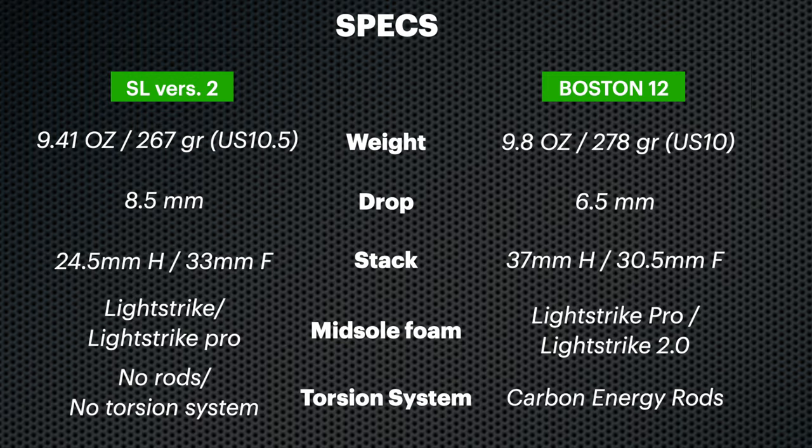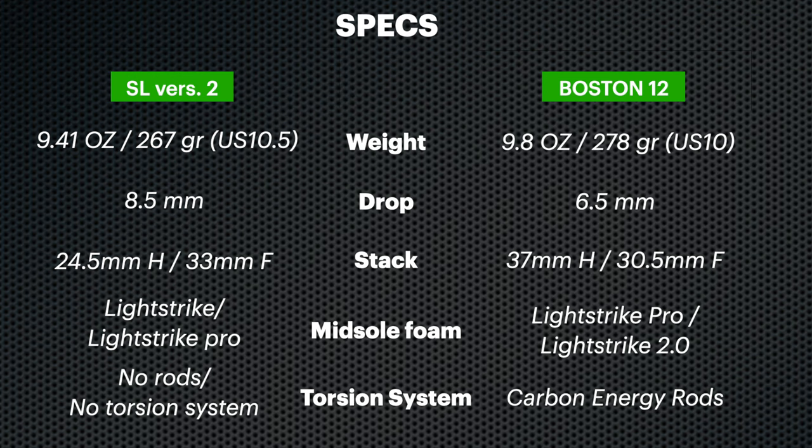Let's start from the specs, then the midsole and upper. As we can see from the specs, the drop is different, the stack height and the weight are different, and the foams in the midsole are the same but with different distribution.